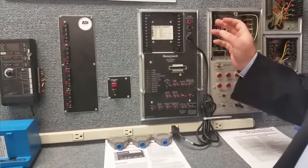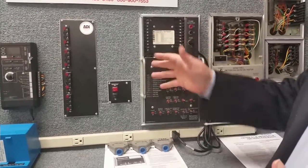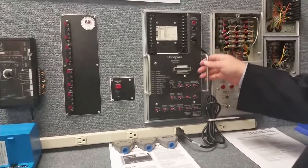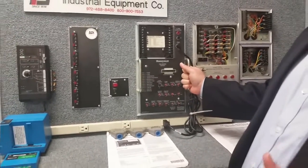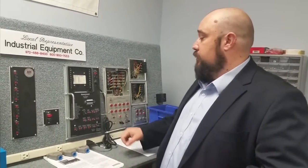We run it, and if it runs perfectly with nothing wrong, then we know the problem lies in their gas train or in their burner itself, and we can start helping them figure out what they need to fix. If it does the same lockout here on the tester, we know that a component of the safeguard itself has been damaged and needs to be replaced. We can help them get what they need and get them on their way to finish their job.